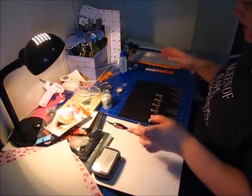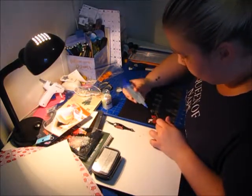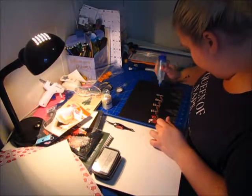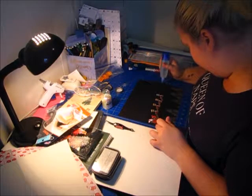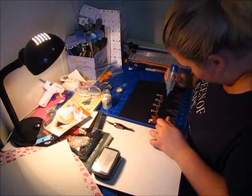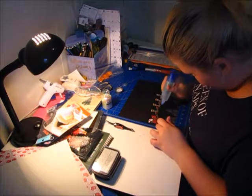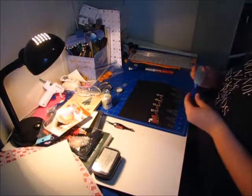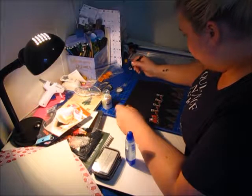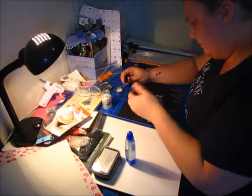Even if it's not seen as glitter so much, or stars, it's seen as like falling snow, which is fine with me. So I've got glue on all of those now. I'm going to use my tweezers if I can — I can't see them properly. I might just use my finger.